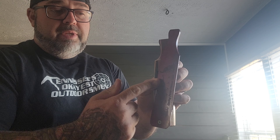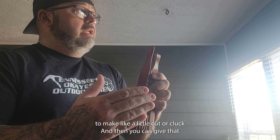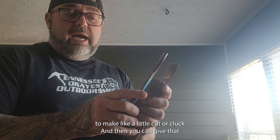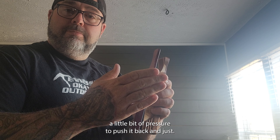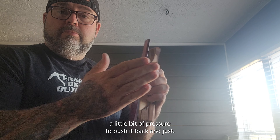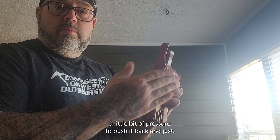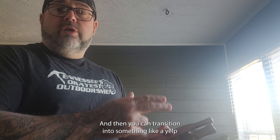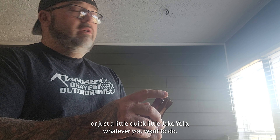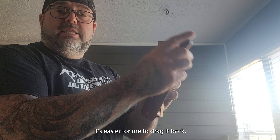You want to pinch that down with your thumb, and what you're gonna do is bump this box to make like a little cut or cluck. Then you give it a little bit of pressure to push it back. From there you can transition into something like a yelp or just a little quick Jake yelp — whatever you want to do.